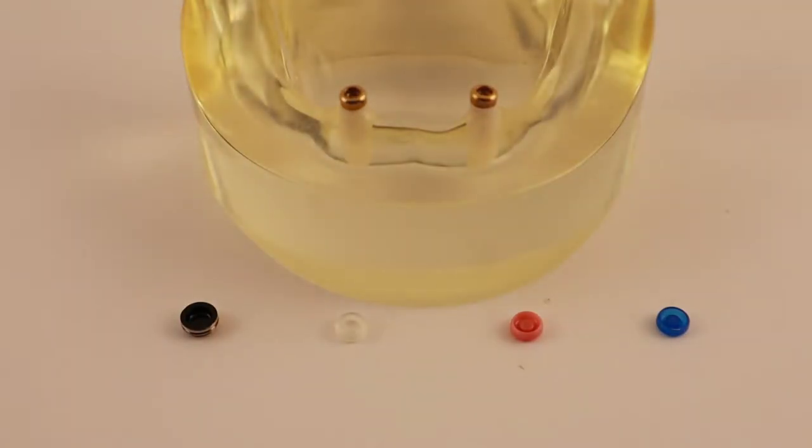That means the implants hold the denture in, but don't hold the denture up. Both snaps fit onto the same implant post, so they are interchangeable with a little bit of work.